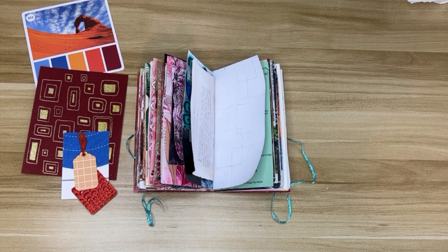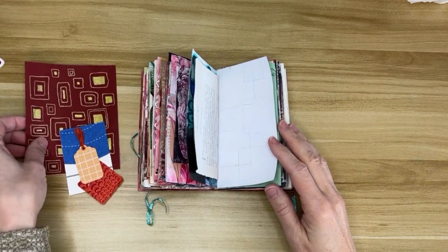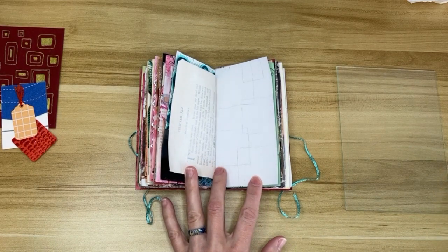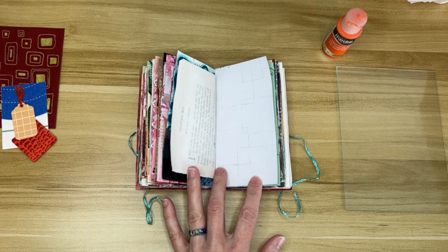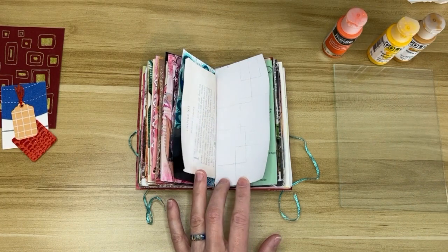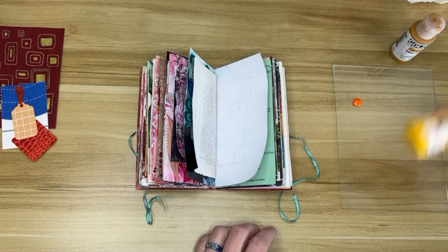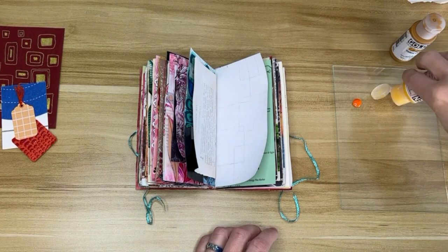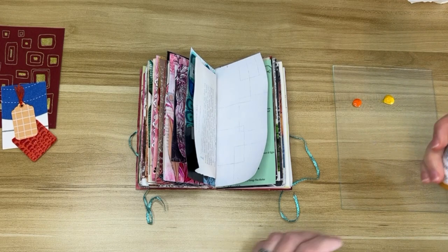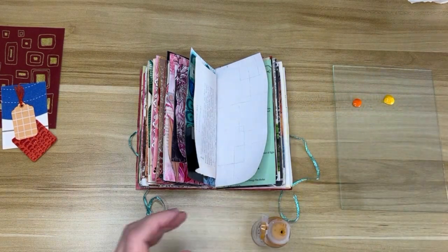I've got my colors and my papers and we're going to do some collage and some painting. The first order of business is to get out my palette and my paints. These are all liquid fluid acrylics — the orange one is by DecoArt, and the other two are Golden. The DecoArt tends to be more translucent than the Golden acrylics, which sometimes I like and sometimes I don't, depending on what I need it for.